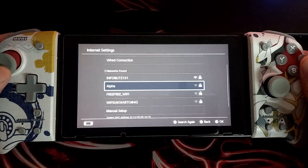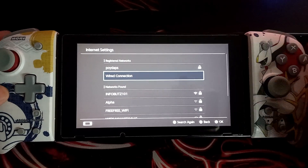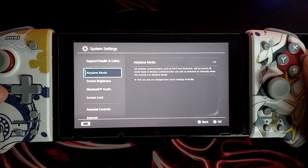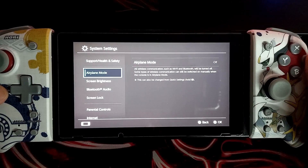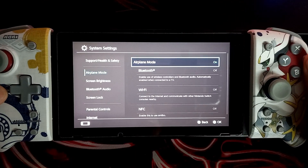Second, if you are using your Nintendo Switch on an internet connection, this can drain your battery fast. So if you're not using it, it would be best to turn it off or try airplane mode for it to completely disconnect from any internet, especially when you are using it on handheld mode.